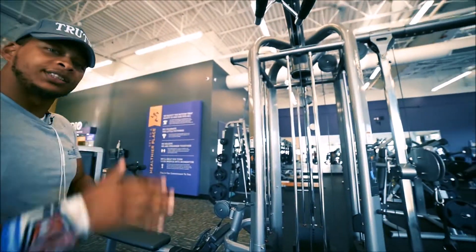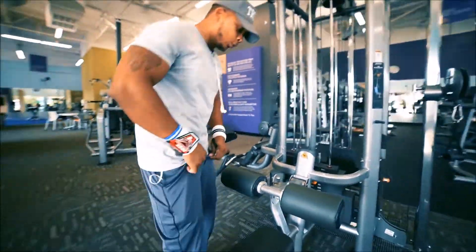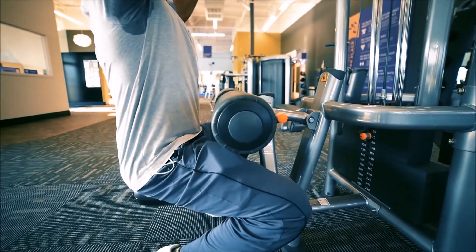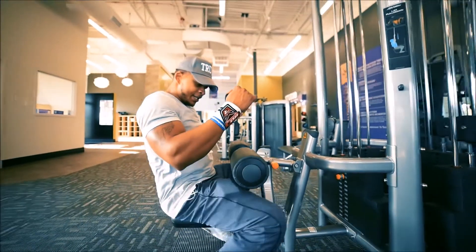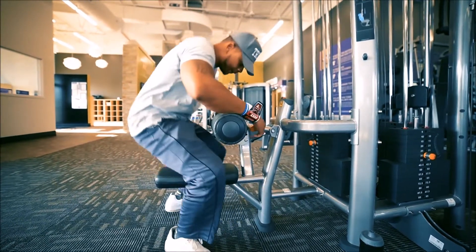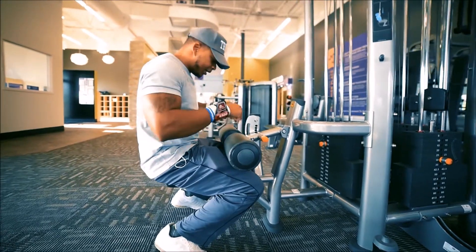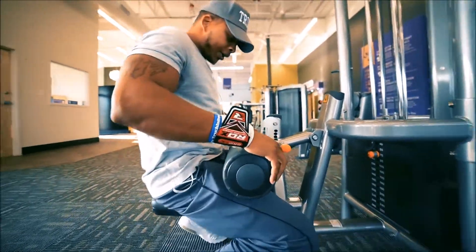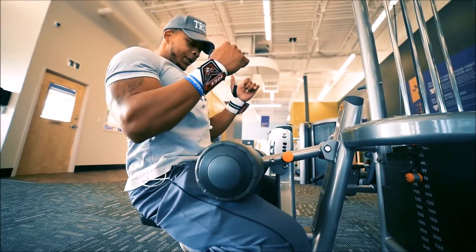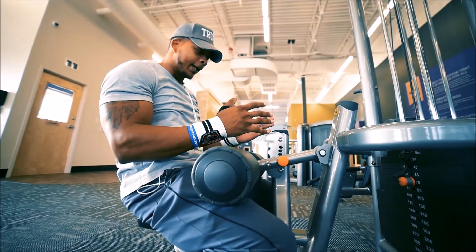Before you even start this exercise, make sure you adjust your pad. I see too many people get underneath here with too much room, and when they start to lower the weight their knees are not stable. The first thing you want to do is get on this machine and lower the pad so you can lock your knees and legs in place.